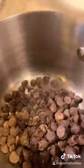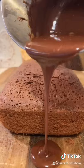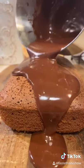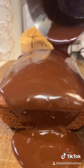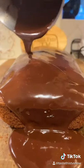Bake at 375 degrees for 30 minutes. For a quick ganache: half a cup of chocolate, half a cup of heavy cream, two tablespoons of butter — the ganache. And there are no rules in cooking, my friends. Taste this.